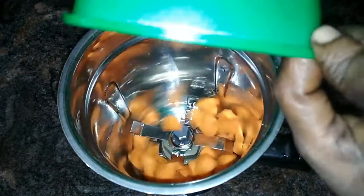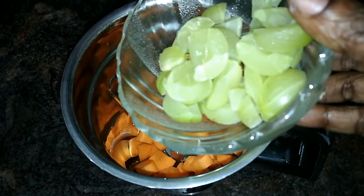Now, I added lots of dish from apple. I kept some lentil.